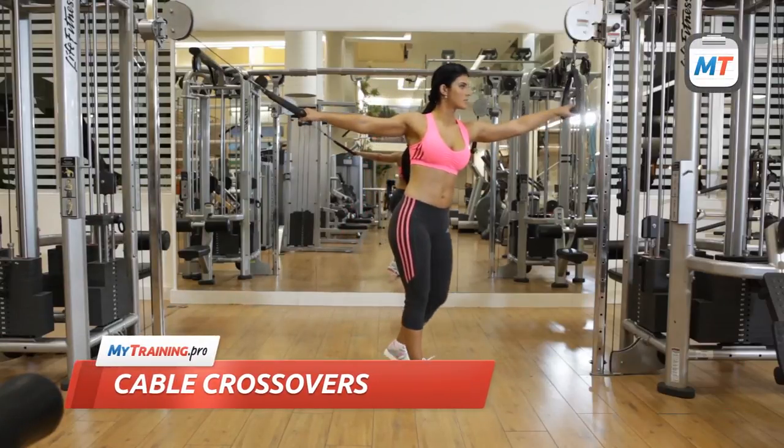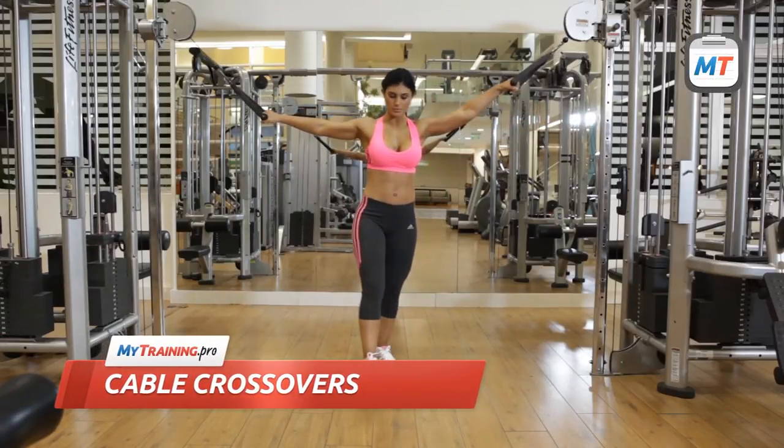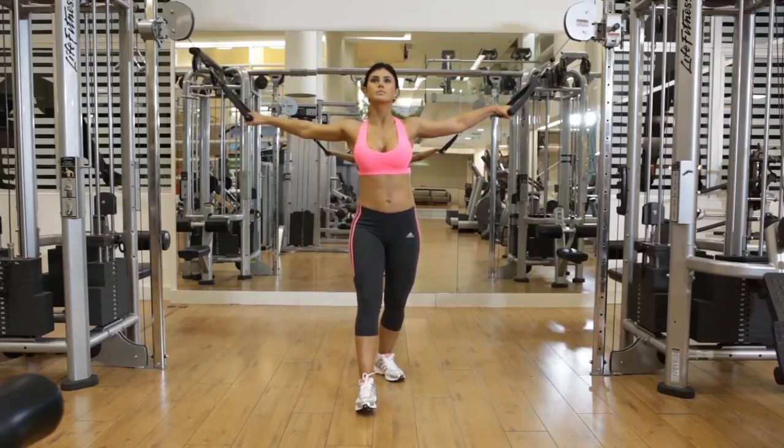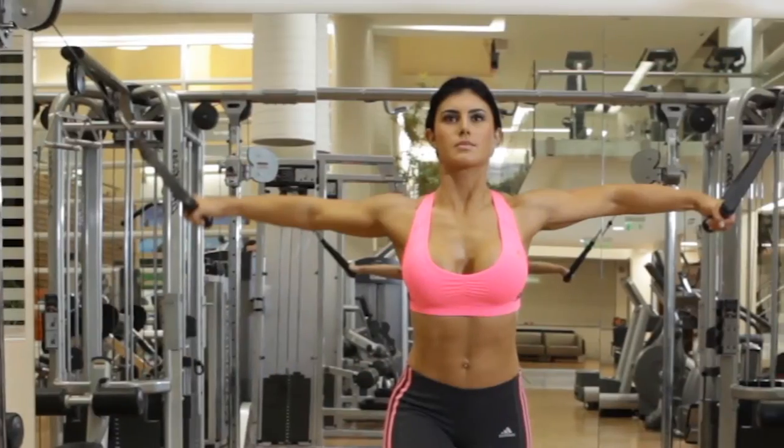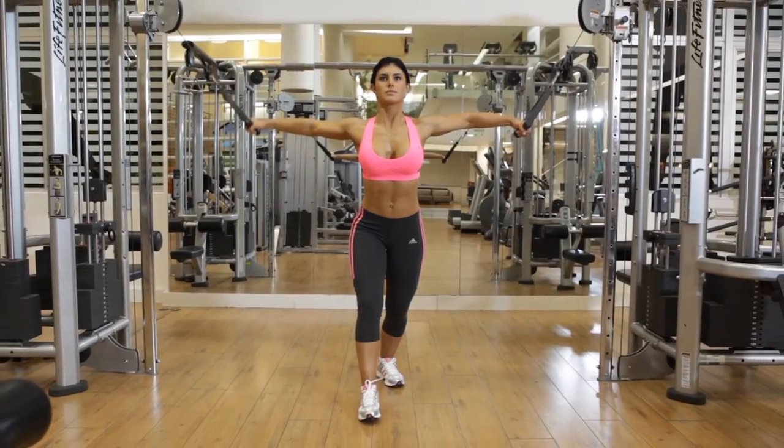Stand in the center of the machine with the pulleys positioned above your head. Then spread your arms and grab both handles. Step forward while bending your torso forward a little. Your elbows should be slightly bent. This is the starting position.